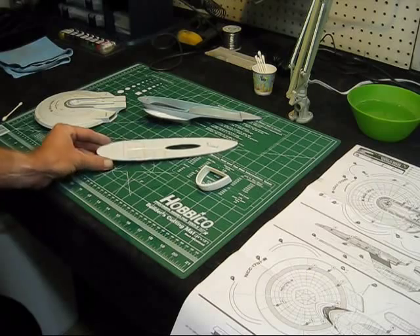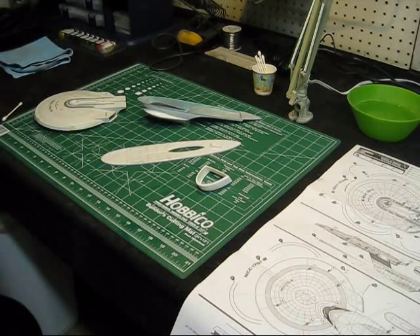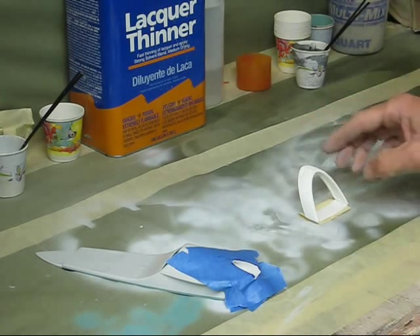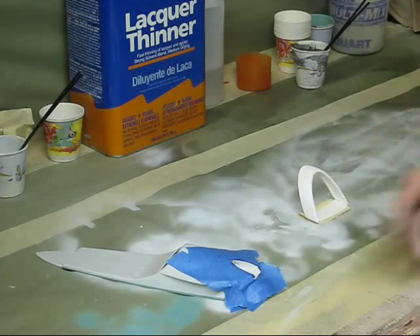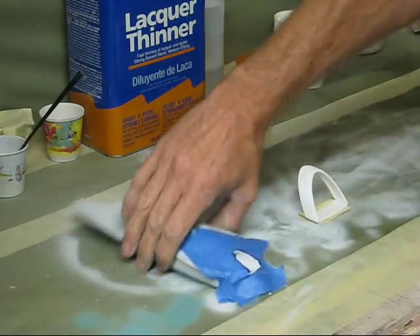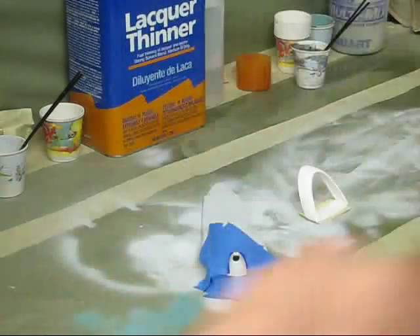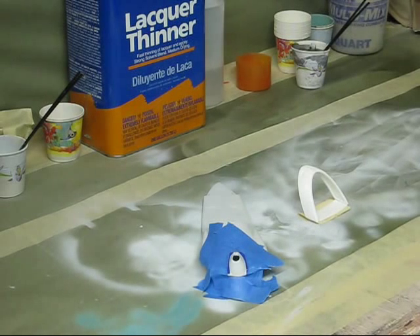I've mixed up a nice dark steel color for this neck and for the recessed area at the front of the deflector dish. That'll look really nice on this. I'm ready to spray and here we go — ventilation on.